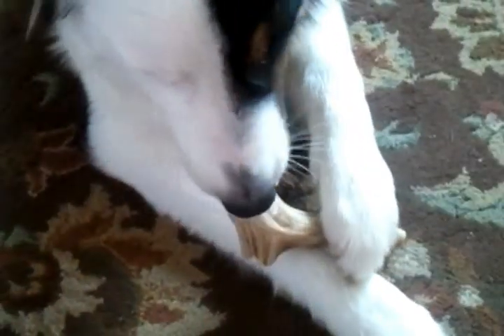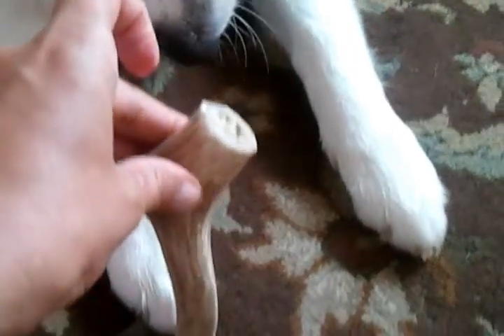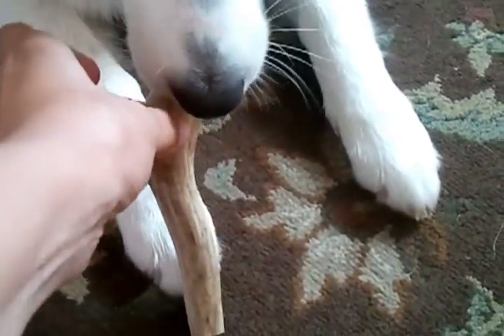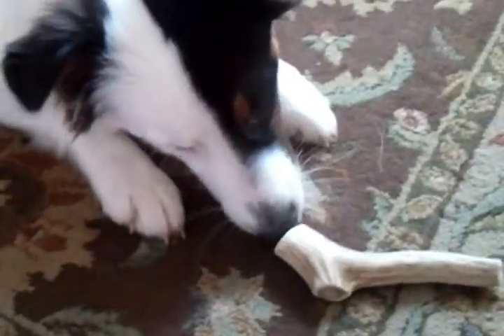We at DoggyDevo prefer elk over deer. We find that deer splits apart and splinters and doesn't last as long. These can last up to six months, thus the larger cost for a bone. This is a medium-sized bone that Rain is chewing on, which is perfect for a 30-pound dog. She's not that aggressive a chewer right now, so it probably lasts a long time — maybe three or four months on this puppy.